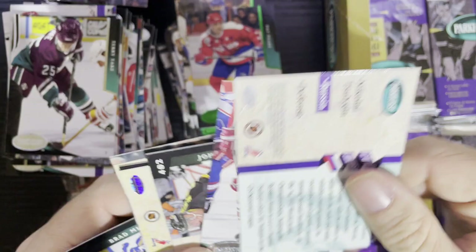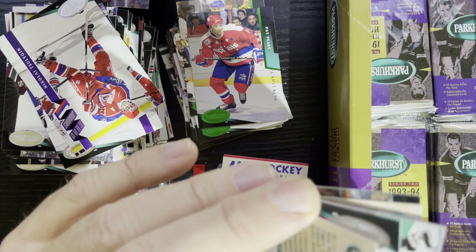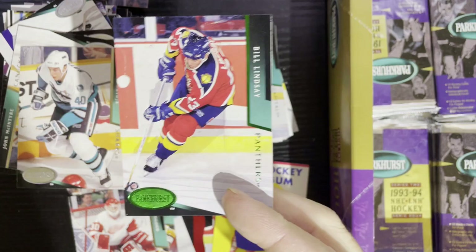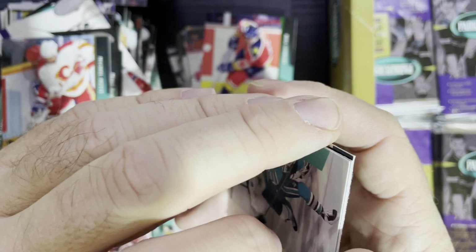Give me a shout out if you collect the Emerald Ice. If you have the set, I'd be impressed — I'd love to know if someone else has the complete Parkhurst Emerald Ice set. I salute you, because I'm getting close. There is Bill Lindsay from the Florida Panthers. I don't know how many people collect these, but it is one of the Emerald Ice sets of the stars.